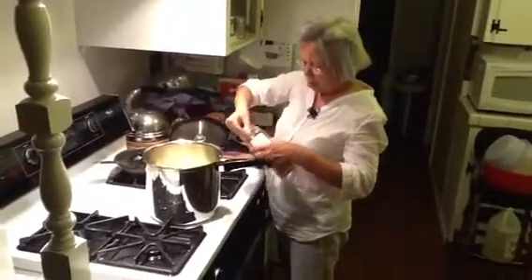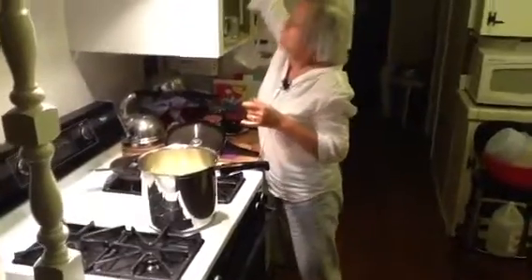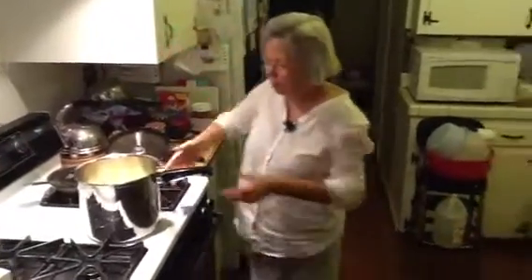You just put the broth on, put the water on, and just cook them. Put water on.